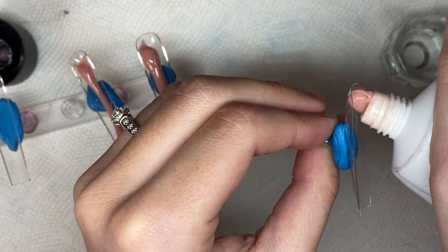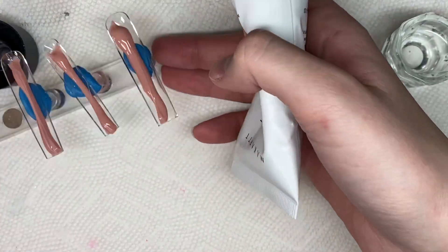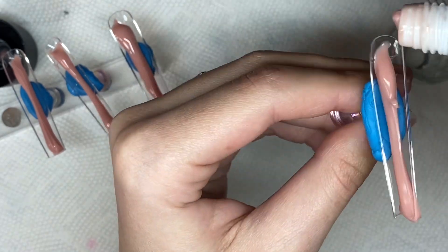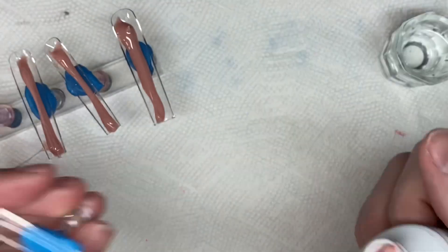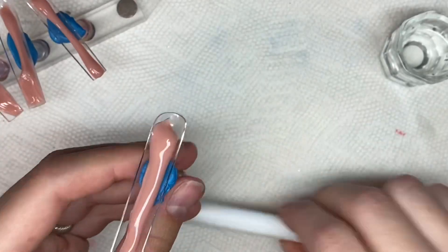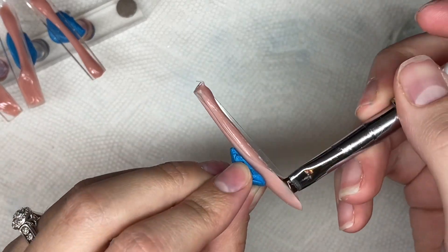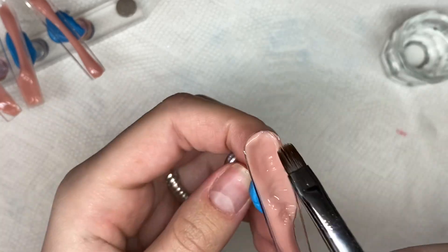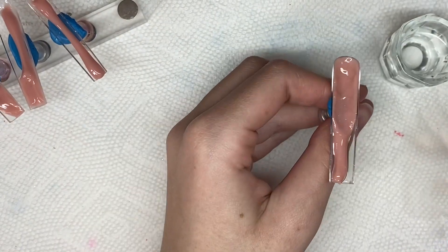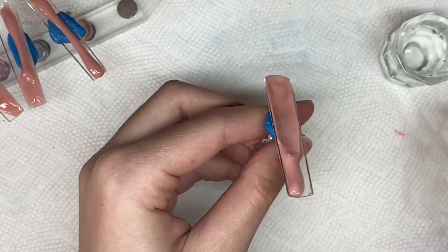Honestly, the nail set I ended up doing is not what I had in mind at all when choosing these colors. It took me a very long time to come up with a nail set — I was super bummed because of how gorgeous the gel polishes were. In the end I did love the nail set I created, but honestly I love the gel polishes more. I did choose Hollow Lover as the nude but I swayed away from that nail set and decided I wanted to do something else.